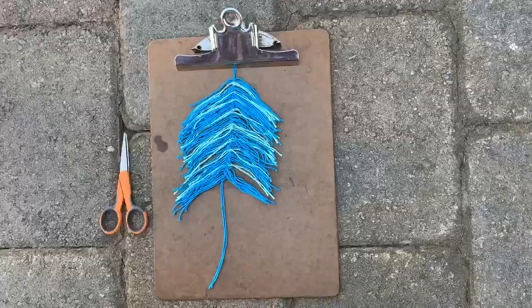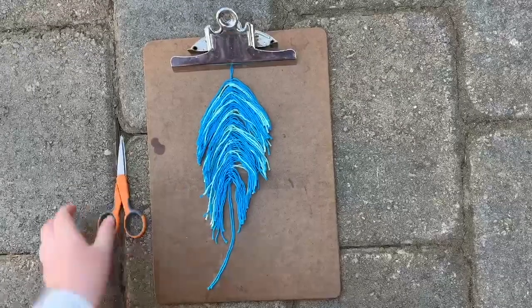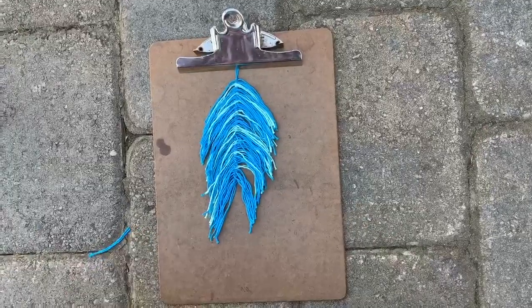When your feather is the length you want, comb the sides into a feather shape and trim the extra stem off. Now you're ready to stiffen your feather.